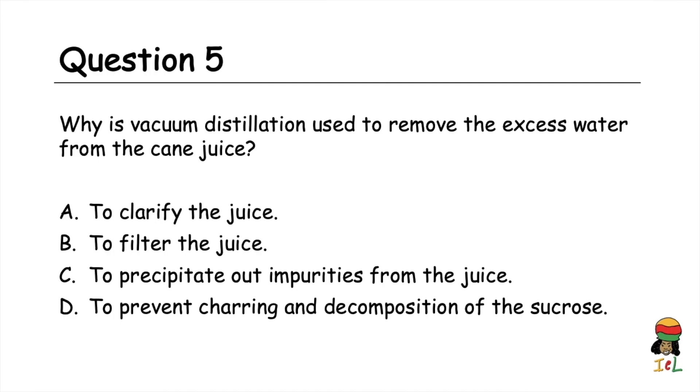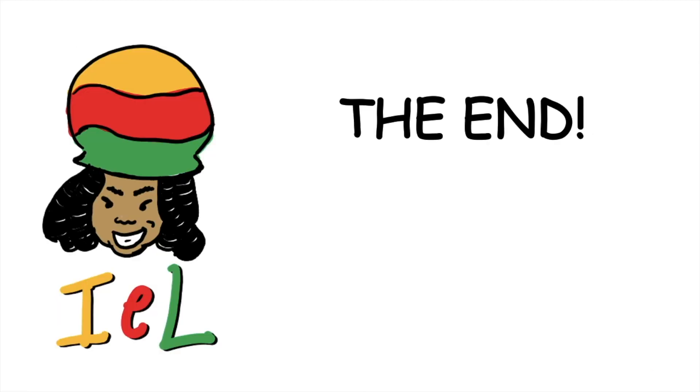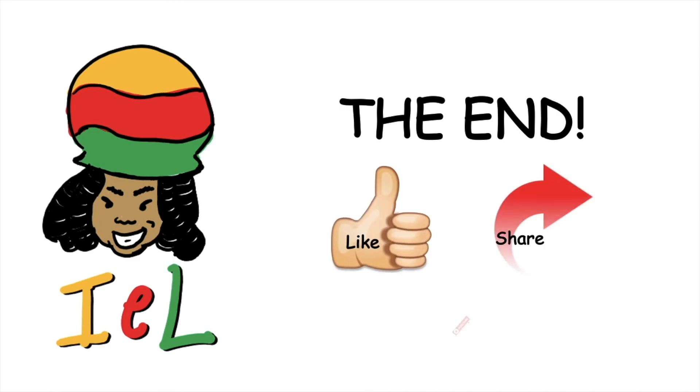Question five: why is vacuum distillation used to remove excess water from the cane juice? A) to clarify the juice, B) to filter the juice, C) to precipitate out impurities, D) to prevent charring and decomposition of the sucrose. The answer is D, to prevent charring and decomposition of the sucrose. We have reached the end of our lesson. If you found this video helpful, remember to like, share, and subscribe. Until next time, I am Teacher Teacher with iReLearning.